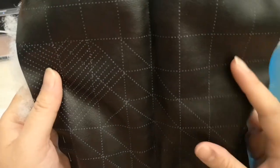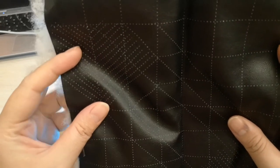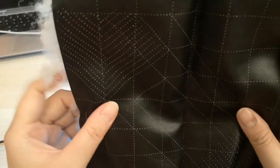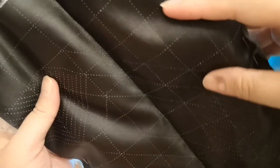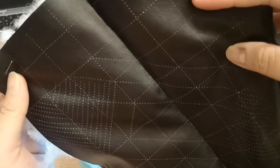Keep sewing until you complete all the lines. This is actually great line practice for you as well — I hope you've mastered your line practice by now so that you can complete this activity smoothly.